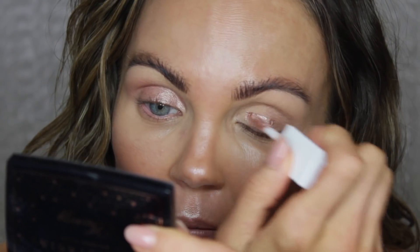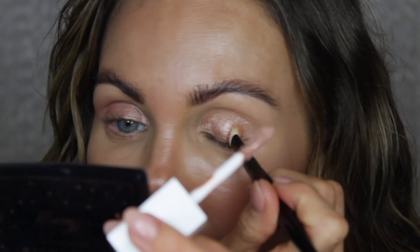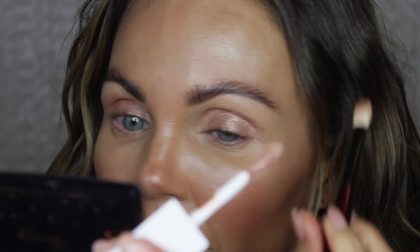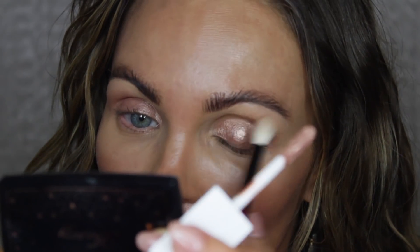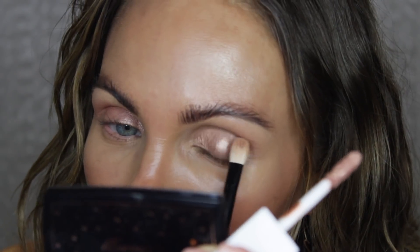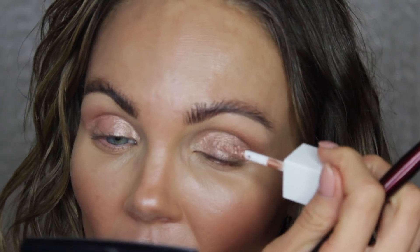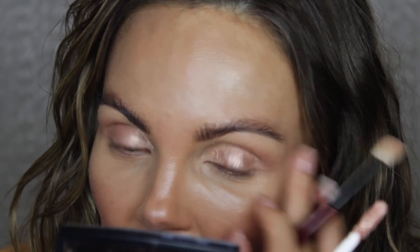Now going in with the Tom Ford — this has an actual applicator on it, similar to the Stila liquid eyeshadows. I just place some right here and blend it out. The key difference is that this dries a little bit quicker than the Charlotte Tilbury. With the Charlotte Tilbury you have time to finesse it; with this one you really don't. I've got a line and I'm trying to buff it out, so I recommend working quickly, keeping the applicator in hand and blending fast.